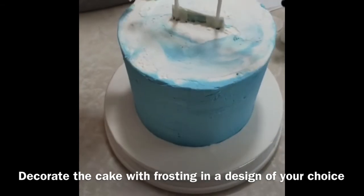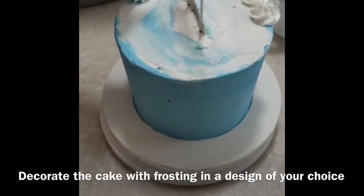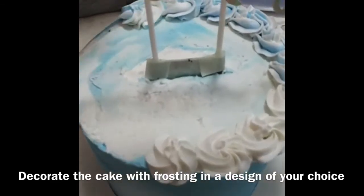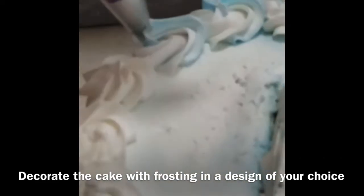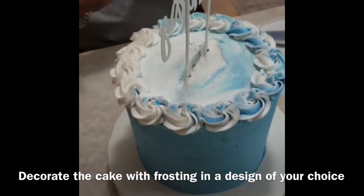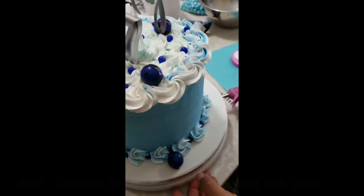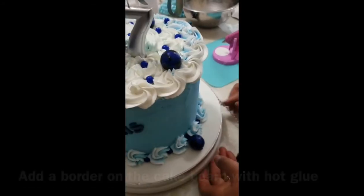Now is the time for your creativity to run wild. Decorate the cake as you desire, putting any frosting or any sort of buttercream decorations as you please. Keep on decorating and put in some final touches to your cake. Finally, using hot glue, add a border to your cake board for a complete design.